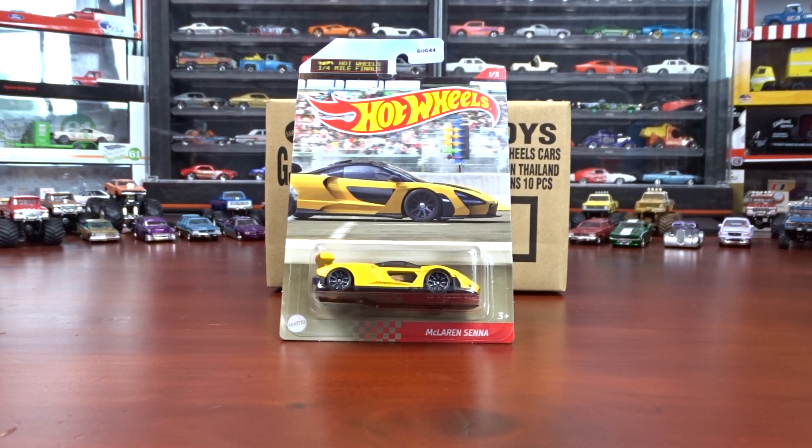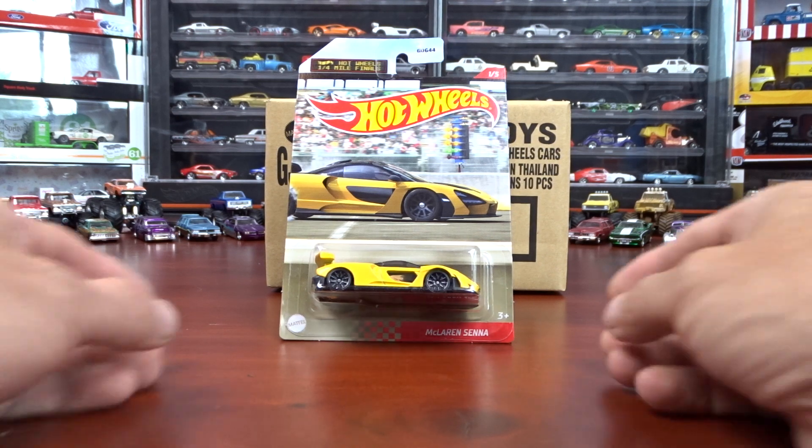Welcome to Fun9 Diecast. I've got Hot Wheels Quarter Mile Finals. This is a new set, I guess — I've never seen it before. I just picked it up and we're going to take a look at them and see what they're all about.